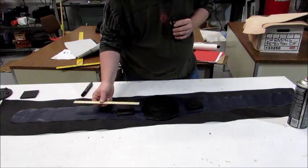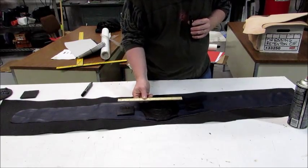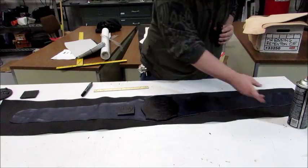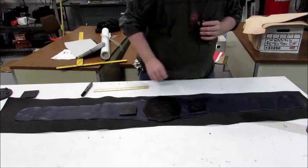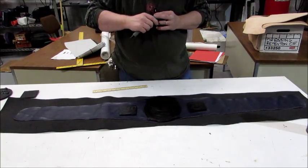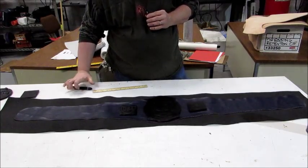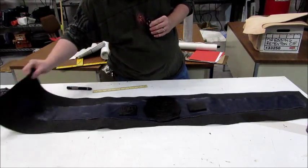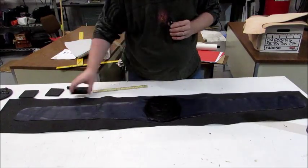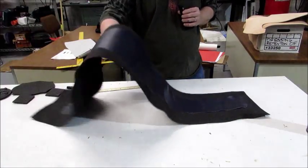You can double-check your measurements to see that everything lines up — that looks pretty good. I'm just running through this to give everyone an idea of how to go about making your own belt. The foam gives you a nice bit of extra thickness and makes it a little more floppy, so it's not like a single sheet of vinyl.